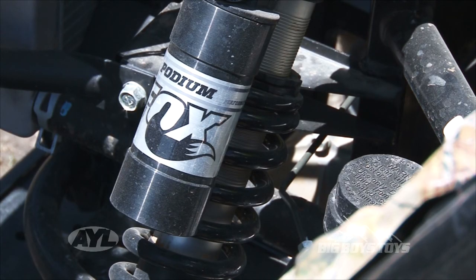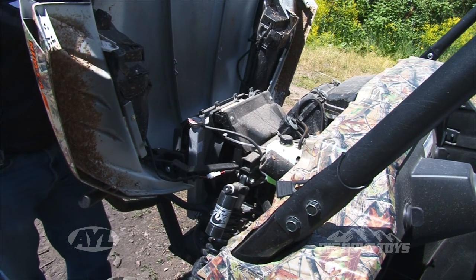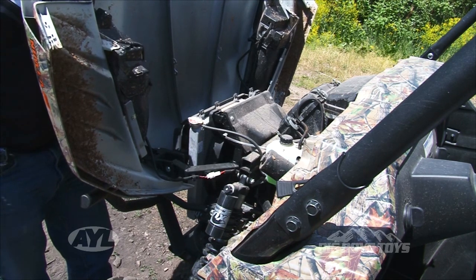You'll see that you have the Fox Podium shocks right here. They're very easy to adjust just the way you like them — preset your load and all that kind of stuff. You dial the machine right in.